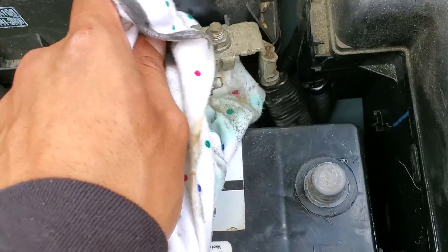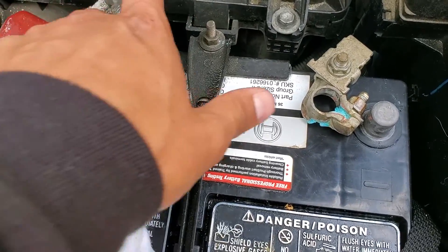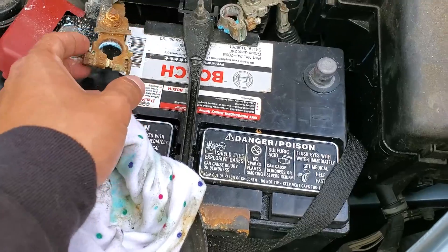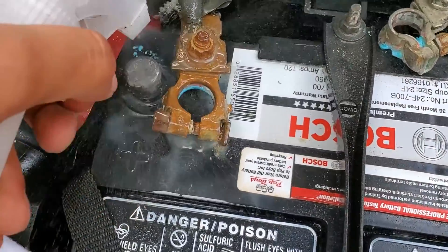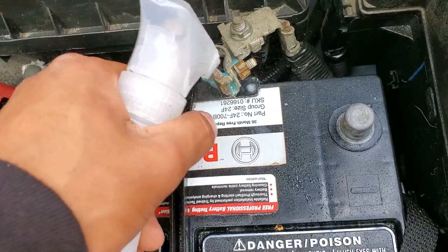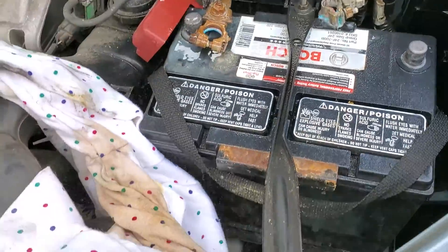We will be using some specialty tools later on in the video. Make sure everything is out of the way and make sure the terminals don't touch each other. We're going to spray some water into these terminals so they soften up and clean up a lot easier. I'm using this 99 cent store degreaser called Awesome — it's pretty good for a dollar.